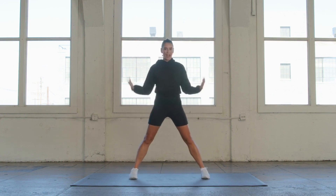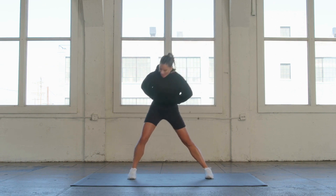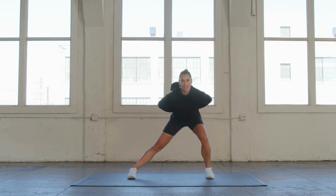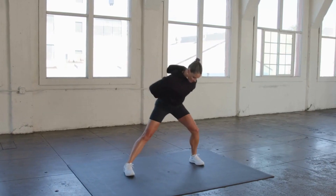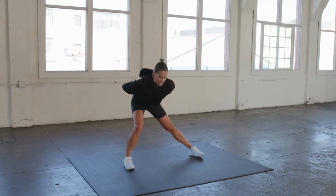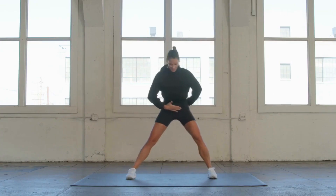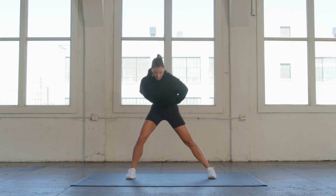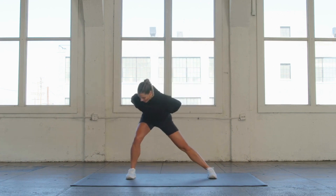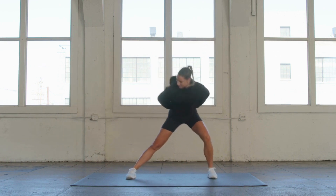Legs are going to be a little bit wider than shoulder width apart. I'm going to place my hands behind my back, and I'm just going to start with those lateral lunges, side to side. My feet are nice and parallel, and I'm slightly pitched forward. I've got my ribcage pulled in, my belly pulled in, and I'm going side to side.